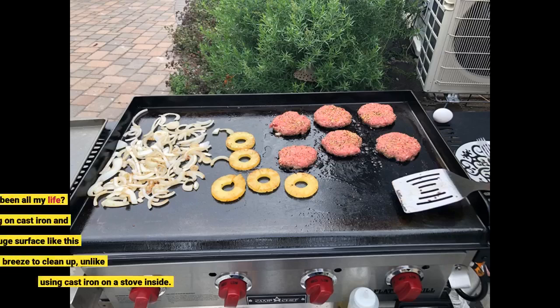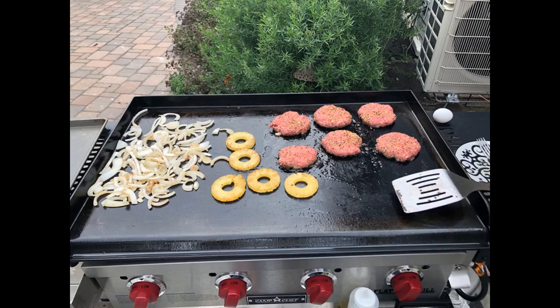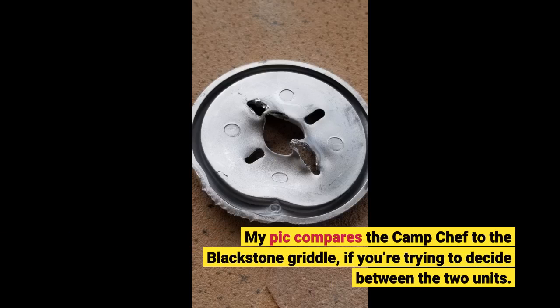Where has this thing been all my life? I've always liked cooking on cast iron and carbon steel, but having a huge surface like this is awesome. It's a breeze to clean up, unlike using cast iron on a stove inside. My pick compares the Camp Chef to the Blackstone griddle if you're trying to decide between the two units.